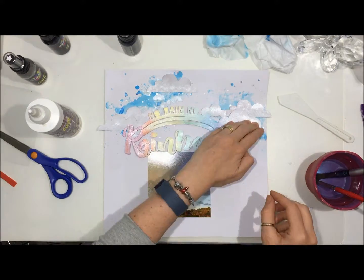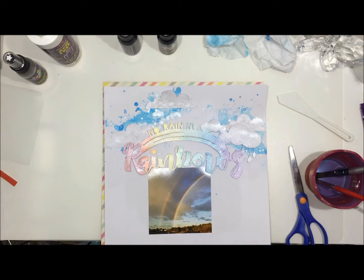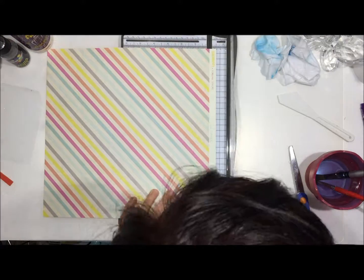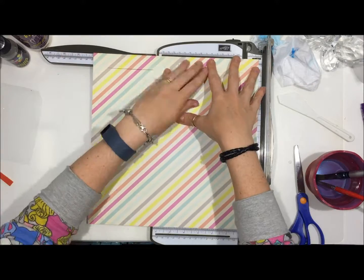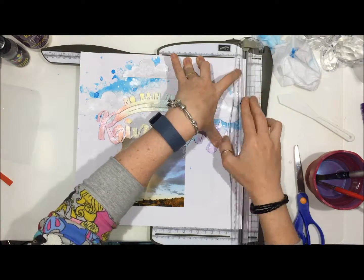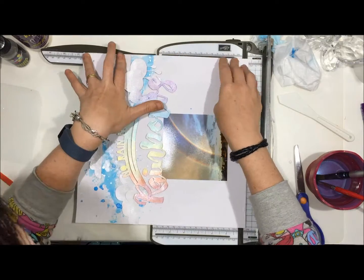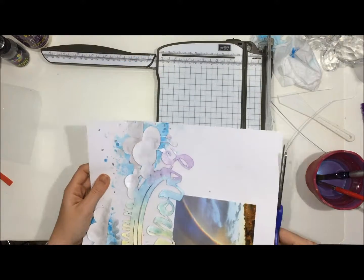Next up you'll see me cutting the rainbow paper that I've decided to back the whole layout on. I get a bit annoyed with my paper trimmer, so I take my scissors to my layout to give a not completely perfect straight edge on the four sides. The other thing you don't see is me adding my journaling and a little bit of stamping — I used a Stampin' Up roller stamp with the whole alphabet and all the numbers, stamped 'Winter 2016' diagonally across the page, added my journaling, and did a little bit of stitching as well, which you'll see in the close-ups.